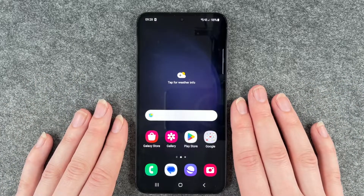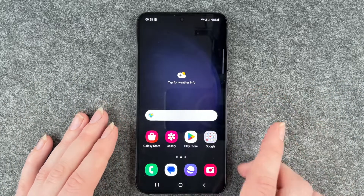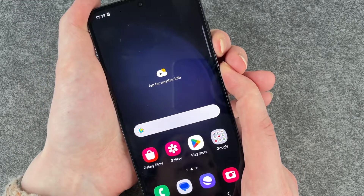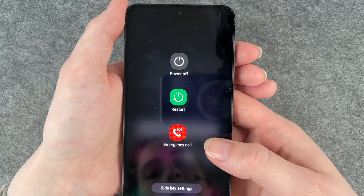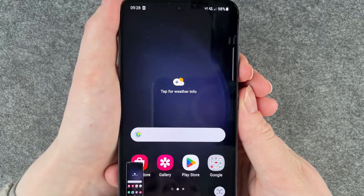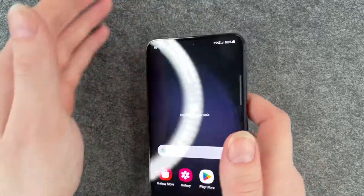But we want to turn off our phone. To do so we would have to press the volume down and the power on and off button longer, and now we get to this little menu here. Watch out because if you press it only really short, you will make a screenshot.